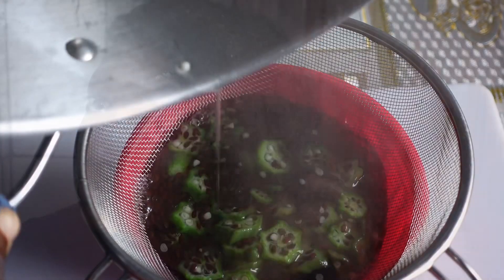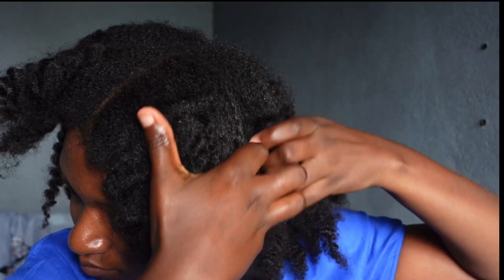Hello and welcome, or welcome back to my channel. Thank you so much for coming back. In today's video let us prepare a hair strengthening and nourishing treatment. My hair has loved it so much and I hope that yours is going to love it too.